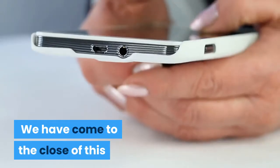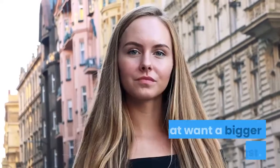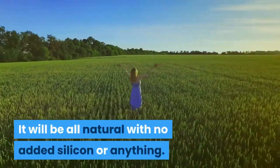We have come to the close of this review and as we wrap up, I would like to recommend this as the way to go for all the ladies that want a bigger bust. It will be all natural with no added silicon or anything.